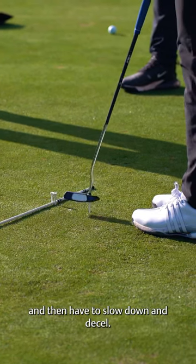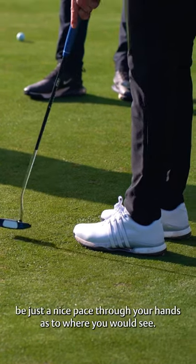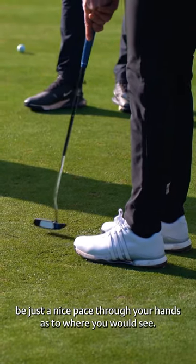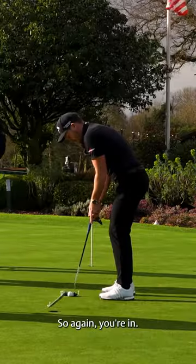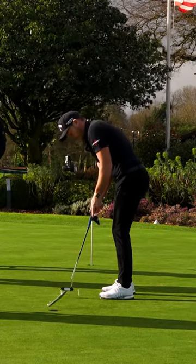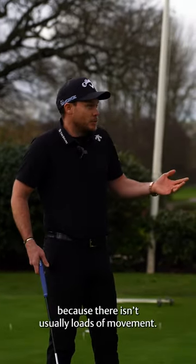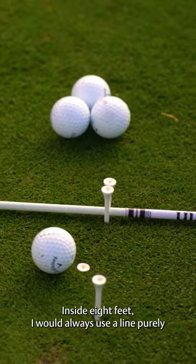Enough to slow down and decelerate — all you want is, once you're in it comfortably, just a nice pace through your hands. You can get really robotic on a three-foot putt, which I think is perfect, because there isn't usually loads of movement inside eight feet.